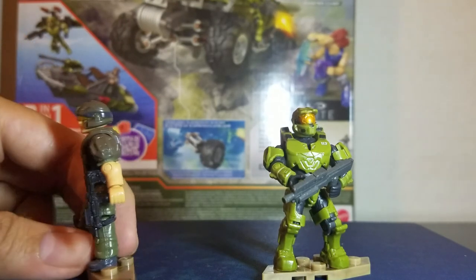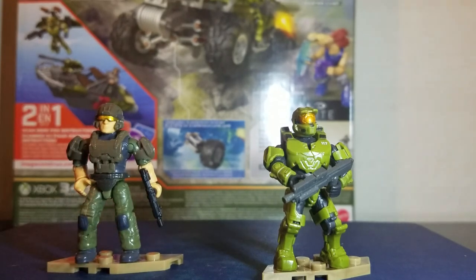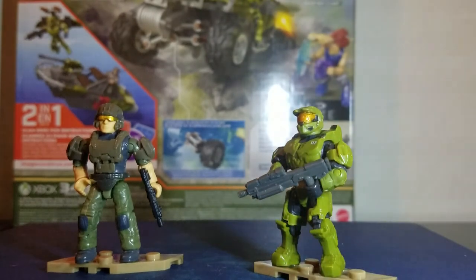The marine is running around with the SMG. You get an SMG in the other set too, so if you really wanted to you can make Chief run around with two SMGs — like the iconic Halo 2 cover — with both sets together.